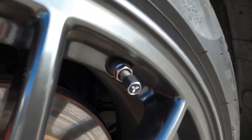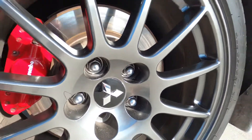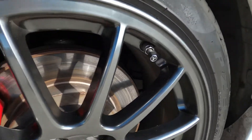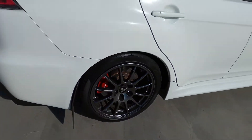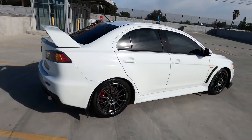I got the little center caps — the valve stem caps to match the center caps on the FE wheels.